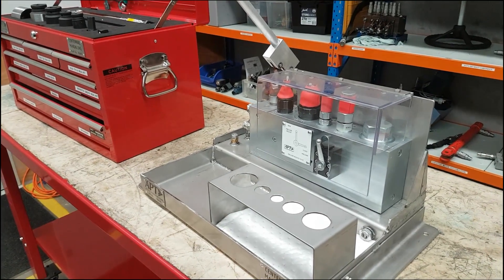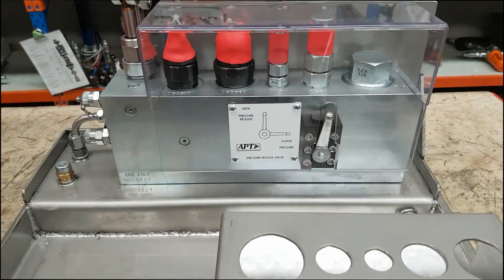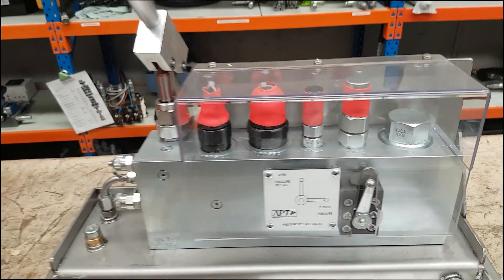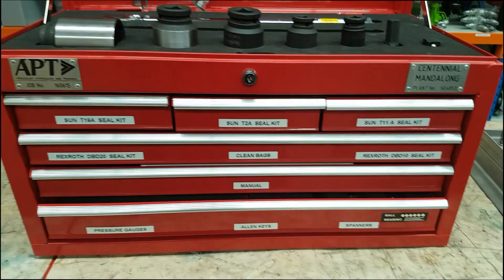Here we are looking at the cartridge valve setting kit that we've developed for one of our customers. There are two parts to the kit. The first part is our block, which is for setting all the cartridges in. The second part is the toolbox, which holds all the tools, seal kits, and information required to make it all work.